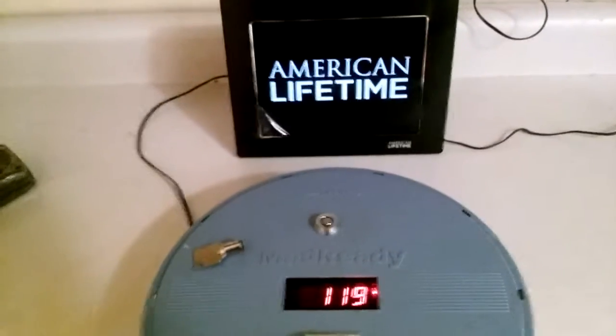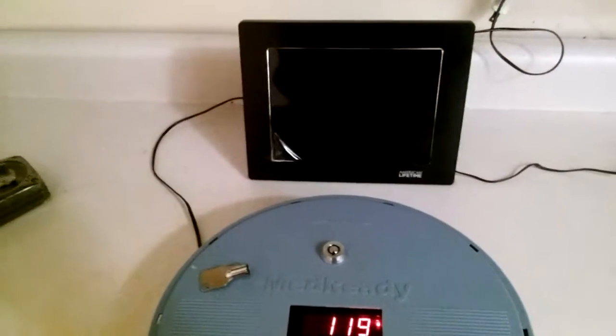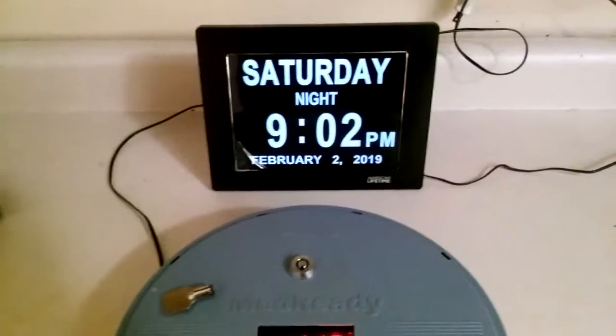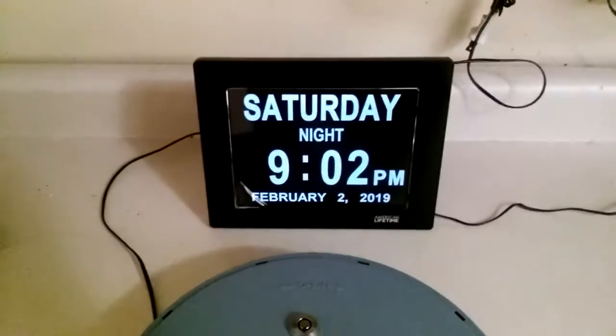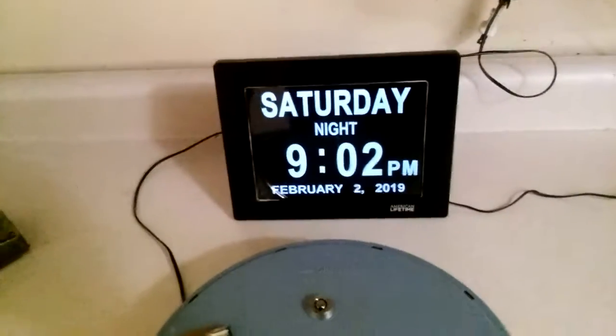A way to alleviate that is to buy a little battery backup device for a home computer - they're like 30 to 40 bucks - and that'll keep it running for hours. This clock is about 50 to 60 dollars in a store. I got this one a little over 30 bucks in a damaged box on eBay.